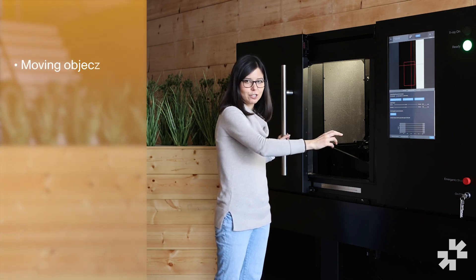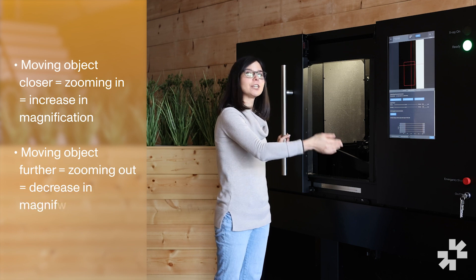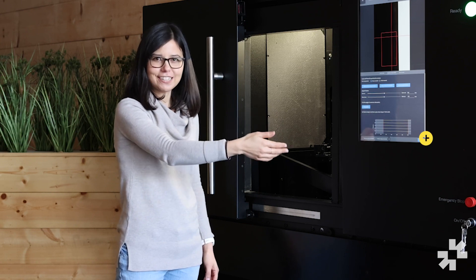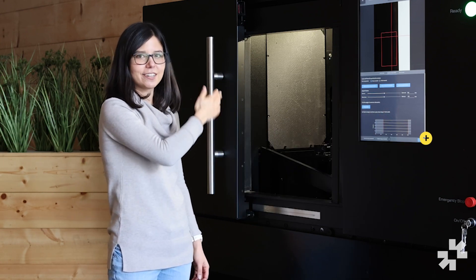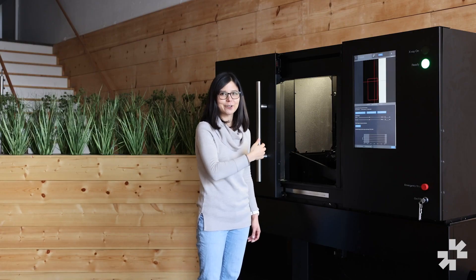Moving the object closer to the x-ray source will zoom in or increase your magnification. Moving the object further from the x-ray source will zoom out or decrease your magnification. I like to think about this as if there's a light bulb on the right side of the machine shining onto the object and casting a shadow to the left side where the detector is. If you move the object closer to the light bulb, it'll cast a larger shadow.